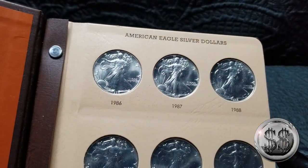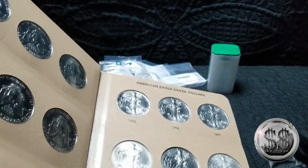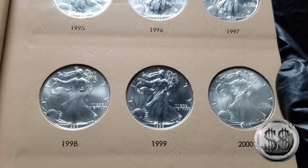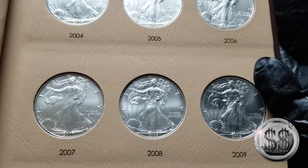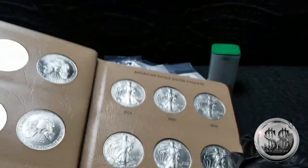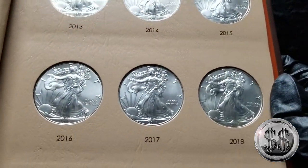I collect them in monster boxes too. I'd like to have multiple monster boxes — and if we're dreaming, let's have a gold one too. As many are aware, I'm also trying to complete a monster box, but I also have a book like this that I don't count towards my monster box. I sort of just like to have a date run for sure.